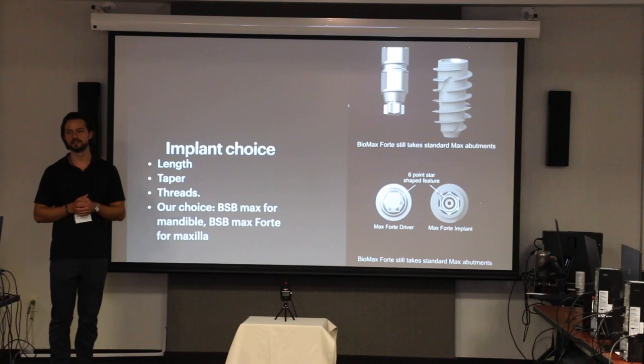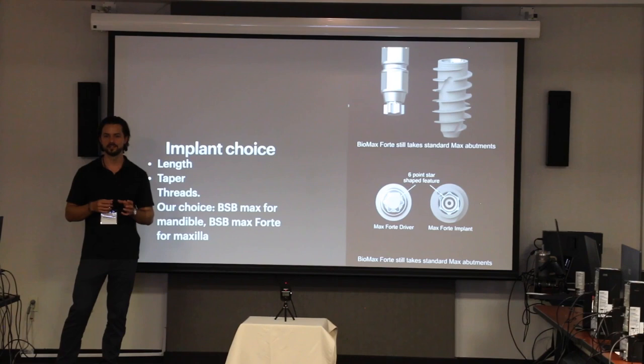The connection — we love the connection. It's not only an internal hex, it is also a Morse taper. The Morse taper is the most important part of why we chose this, because it's a bacterial seal and it retains the abutment inside the implant body more so than the actual hex connection. I've read some things about not even needing the hex — you can shave the hex off if you need.